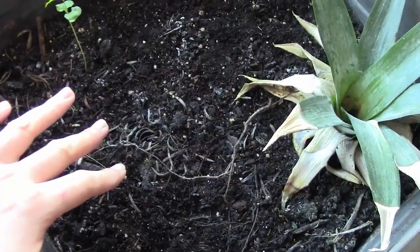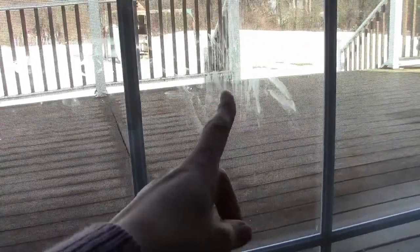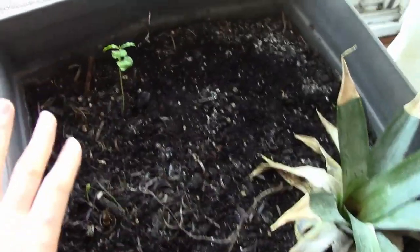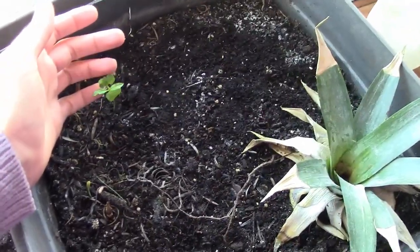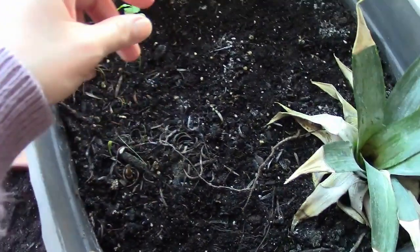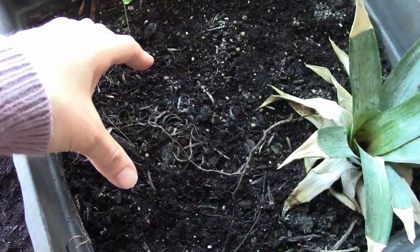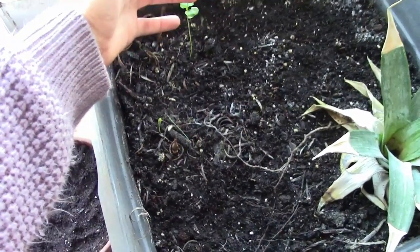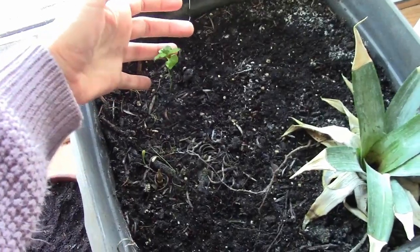I planted so many little seedlings in here and none of them did well — a lot of them died because this window does not receive direct sunlight. It only receives direct sunlight super early in the morning, maybe until about 10 o'clock, and after that there's no direct sunlight at all. All these things require direct sunlight. I tried parsley, I tried onions, I also had a rosemary that I transplanted from outside. I just don't have enough direct sunlight in this house — it's okay for houseplants, but not okay for things that require direct sunlight.